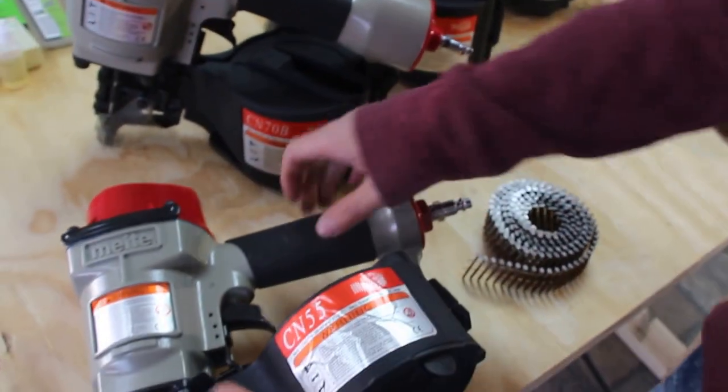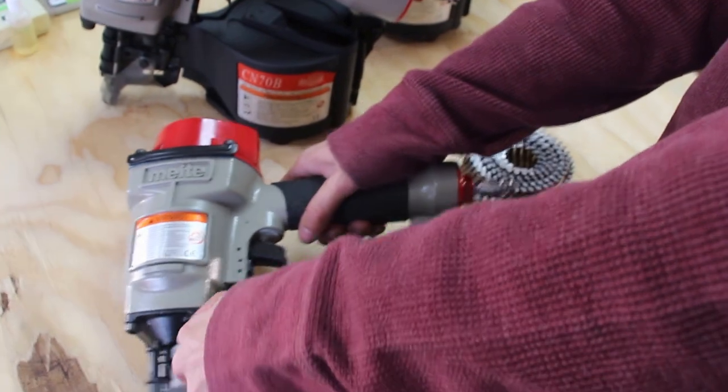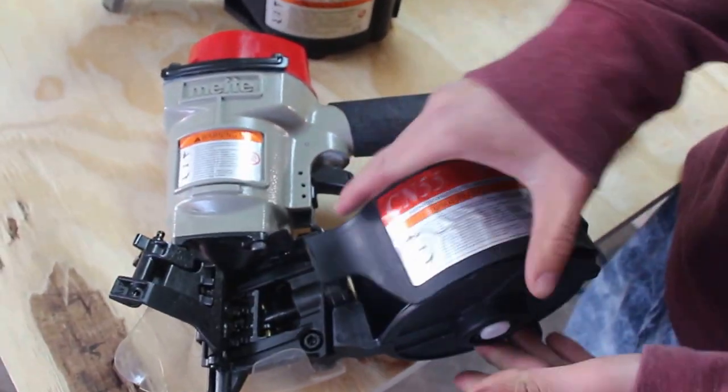Let me switch my side real quick — pull this down, take this out, pull this apart.